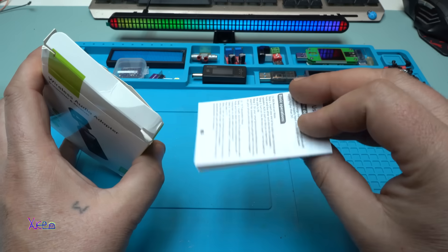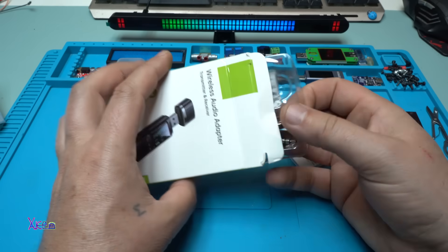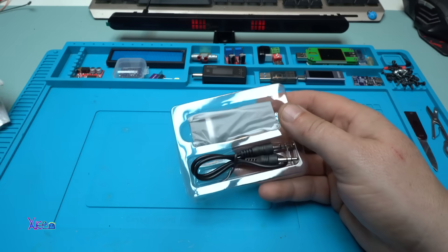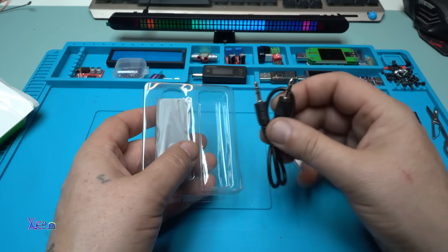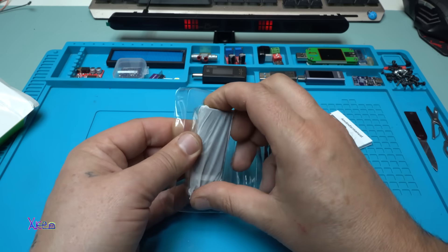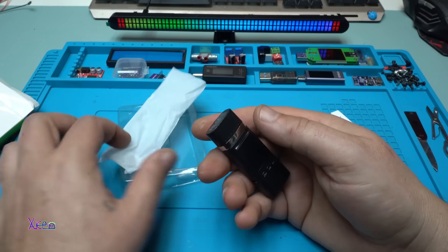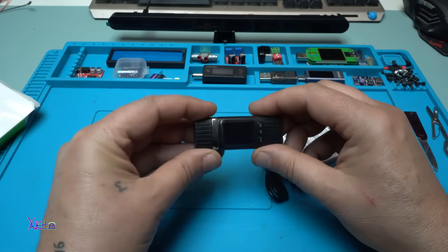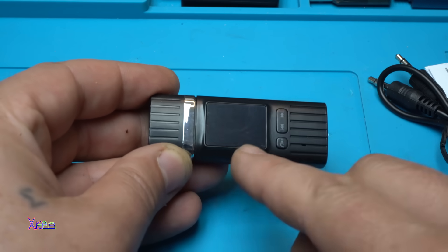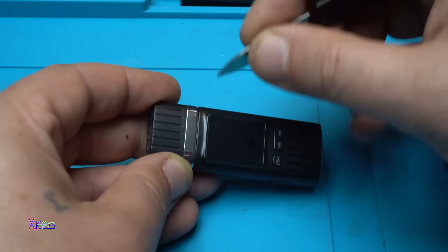I need to read the instruction manual because this gadget is new for me. It comes together with an aux cable — a short cable. It also has a screen protector.